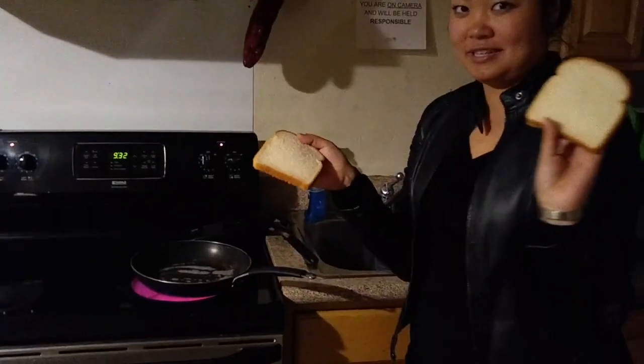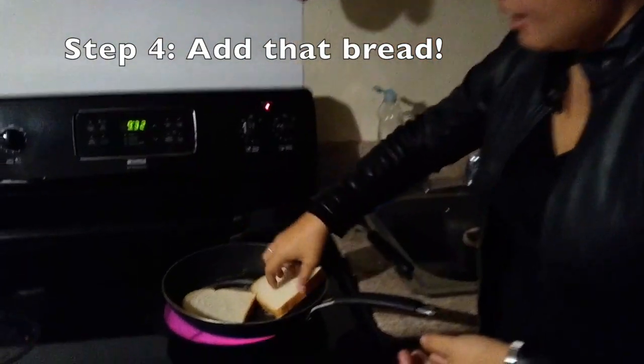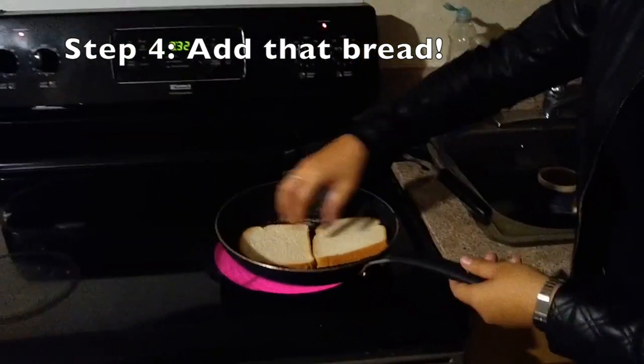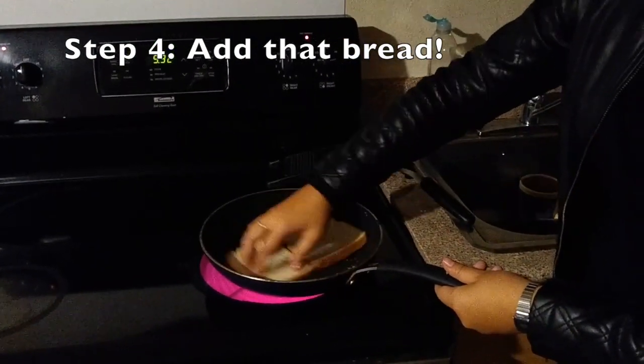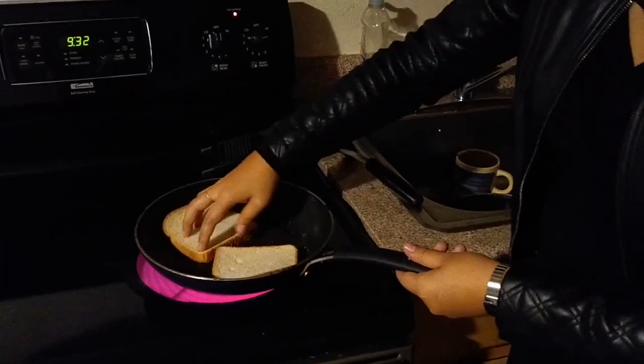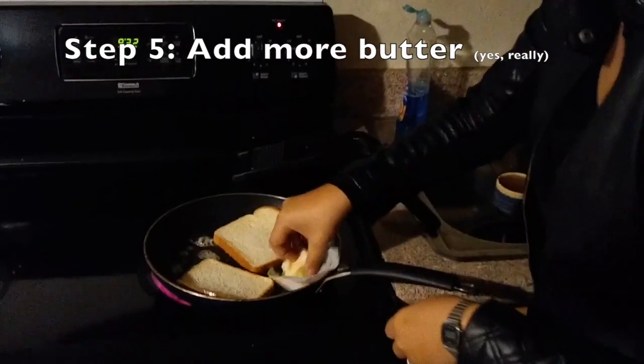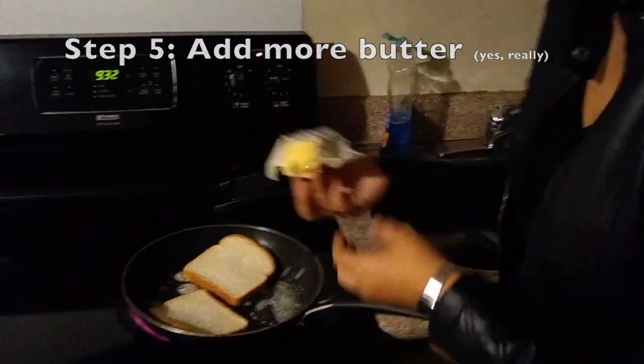You can see that butter melting. Take two slices of white bread and place them in the pan like this. And with my fingers that I've washed, I'm going to move it around the pan, soaking up all that butter. And we're going to get some more butter in there.